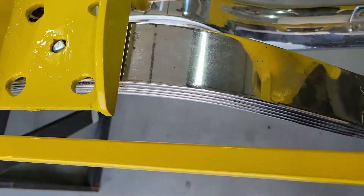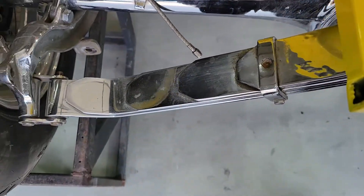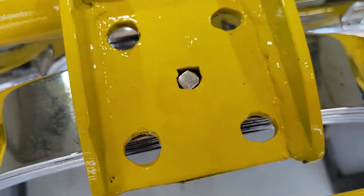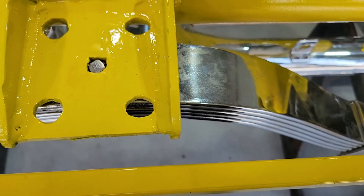I've taken the clamp off and I'm about ready to release it, pull the frame up and take a look at it. It's probably going to move back about an inch, in which case I'm going to have to figure out what I'm going to do.